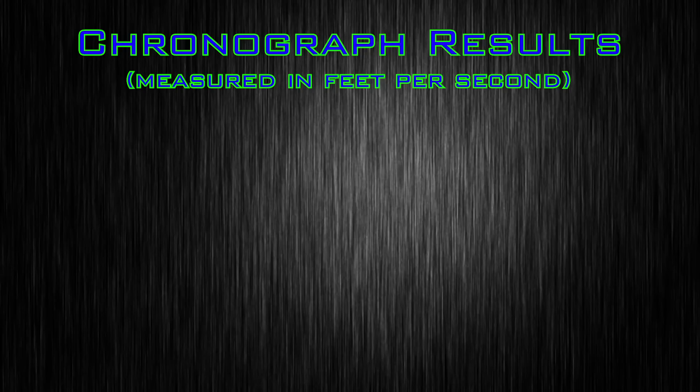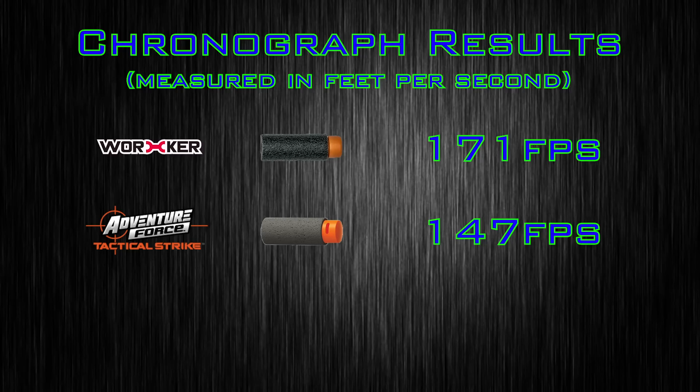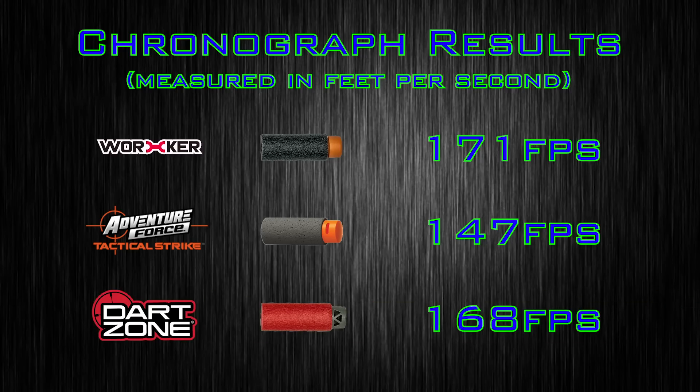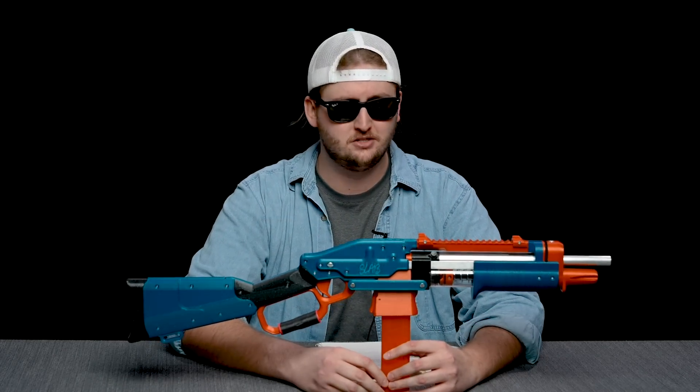To compare this blaster to others, I put it up on my chronograph. Shooting Worker darts achieved an average velocity of 171 feet per second. Shooting Adventure Force half-length darts, 147 feet per second. And shooting Dart Zone half-length darts, 168 feet per second. The performance with Worker and Dart Zone darts was pretty good, but I was getting really bad performance out of the Adventure Force black half-length darts, so I'd really recommend Worker or Dart Zone darts. That firing velocity is way higher than the Nerf Elite par of 70 feet per second, and it's up over the 150 range of the Nexus Pro. This is shooting hard.